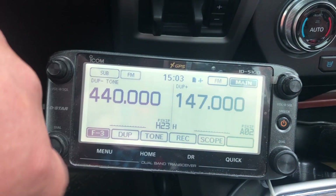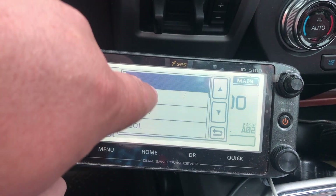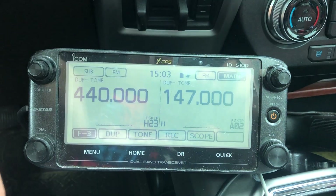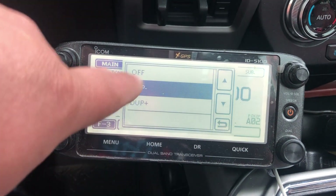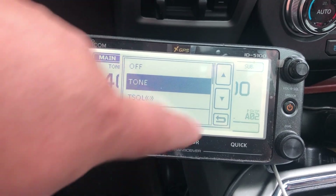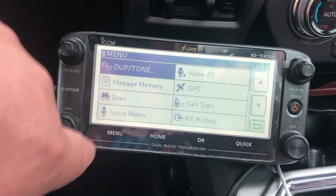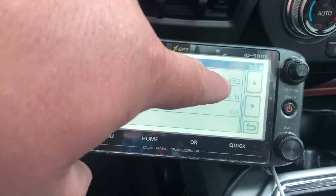Duplex negative, tone tone — alright. This VFO is now configured to talk to the repeater in Roosevelt, Minnesota. On the other VFO we're going to remove duplex and tone, and instead set a DTCS code. For that we go into tone and set DTCS to 452.